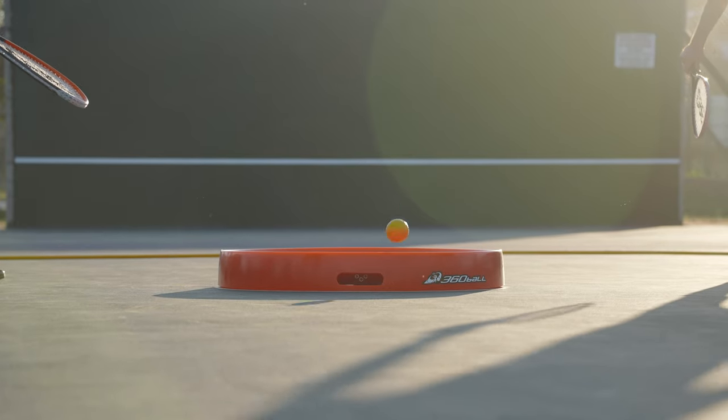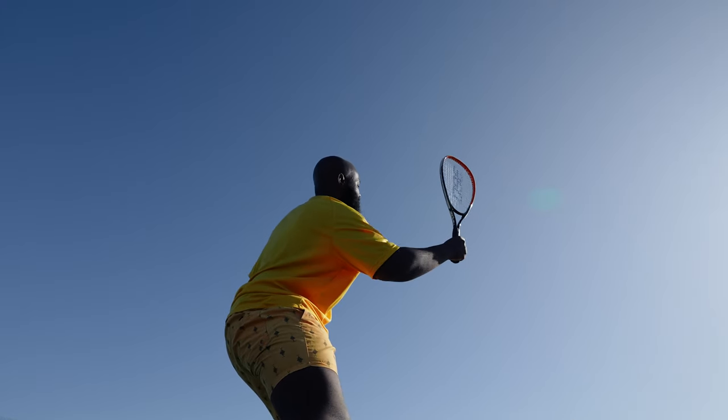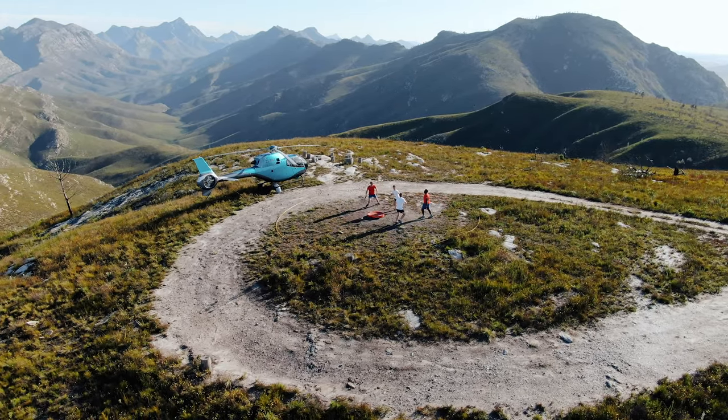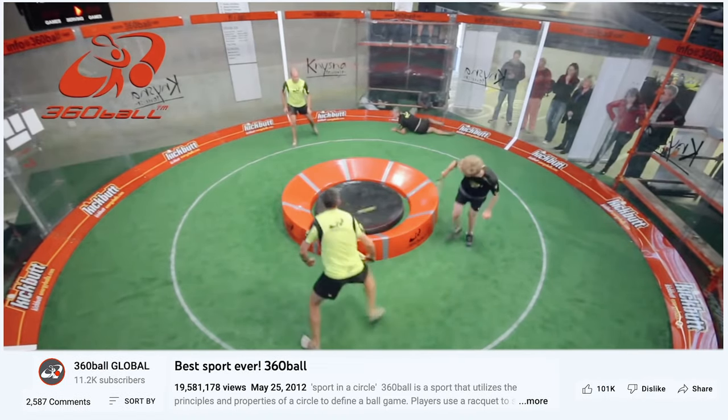We are 360 Ball, and this is our game changer. 360 Ball is a racket game that can be played anywhere, by anyone, no matter where you are in the world. We want it to be the next world sport, and it looks like over 19 million of you may want that too.